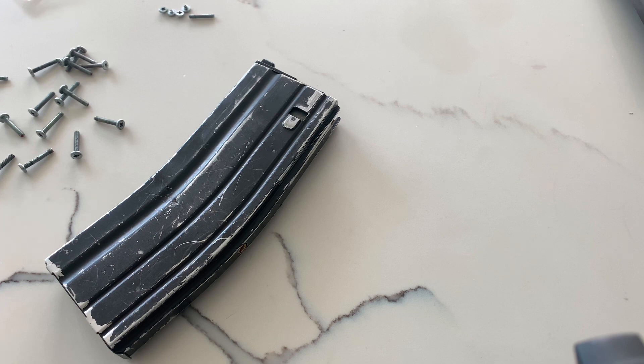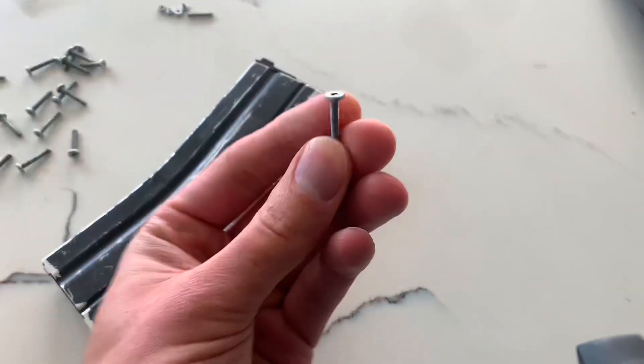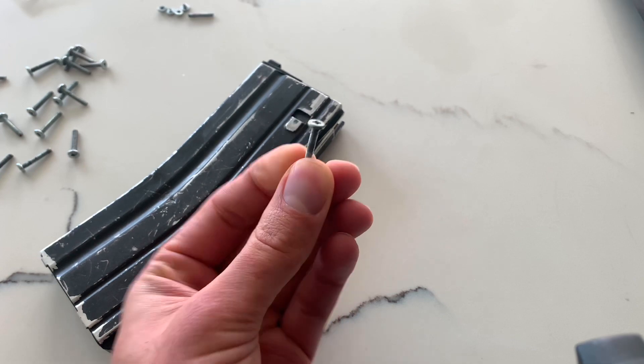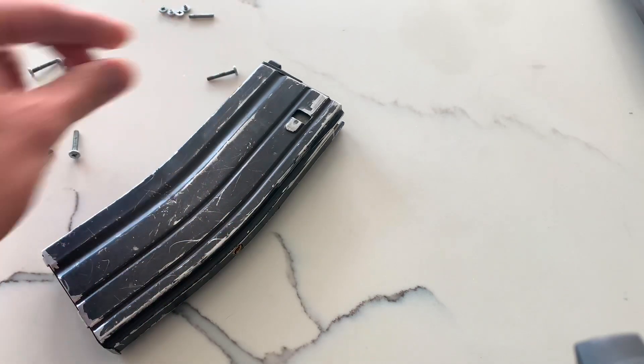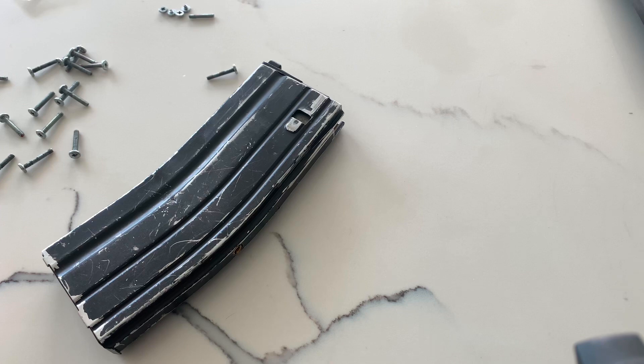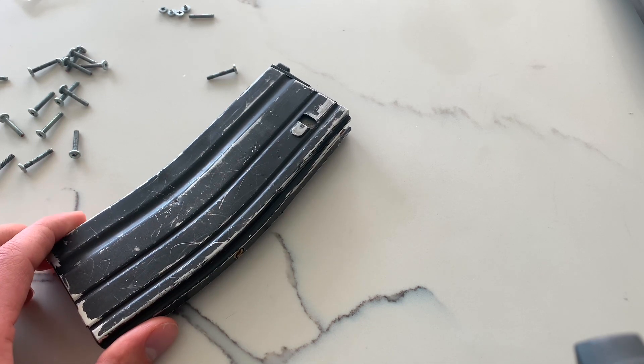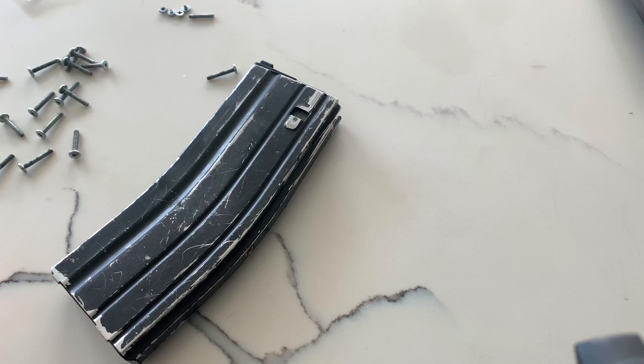That's what happened to two of my mags. What happens is these screws right here, they're made out of zinc — they're very weak. It is okay for blue, green, red, or black gas. That's fine, but not for CO2. These were never meant to have CO2 in them, and in high temperatures they start bending and then you have an issue. You can't unscrew them anymore.